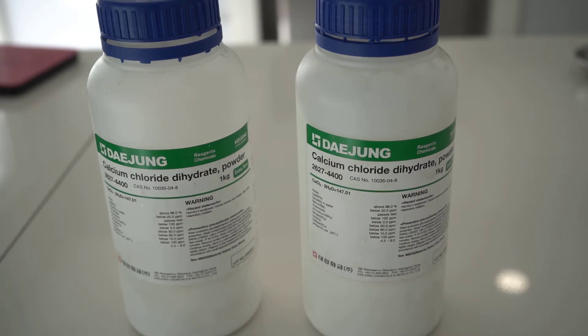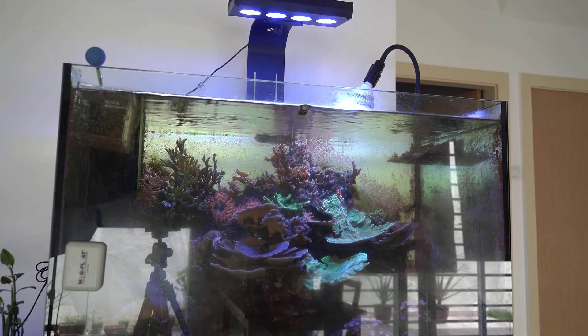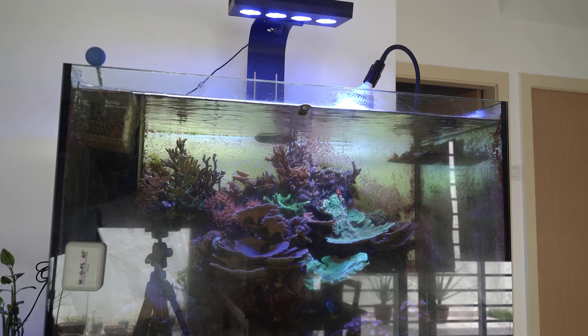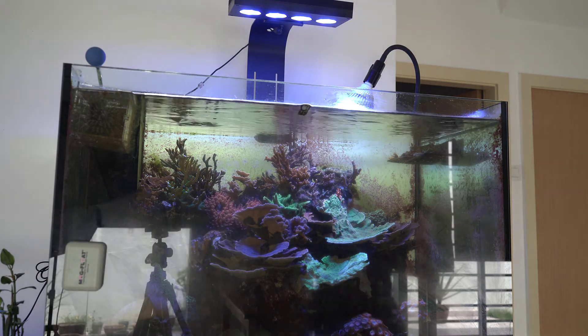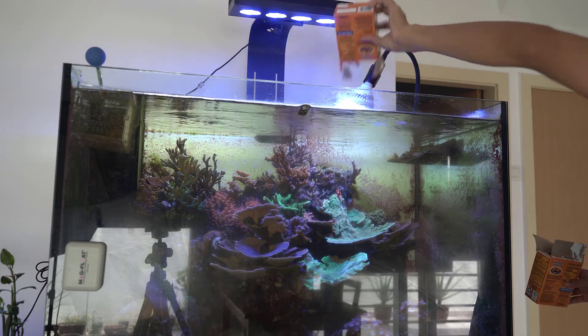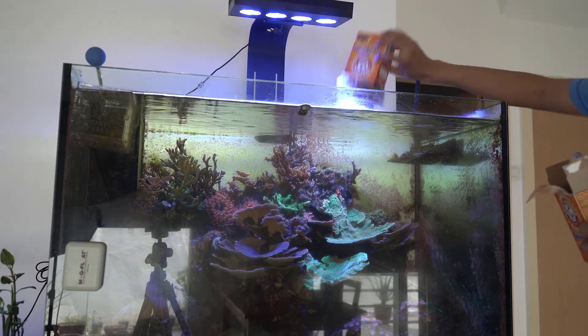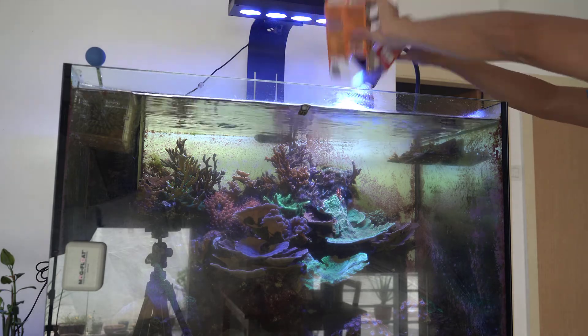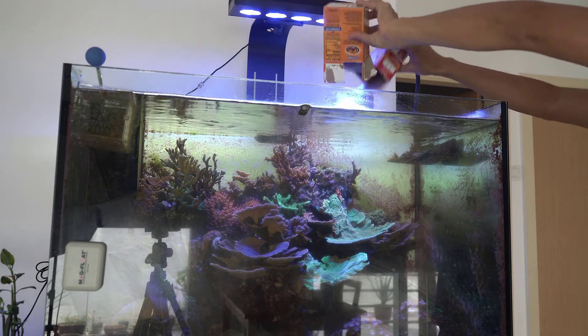Hello, what's up guys! Today we will be dosing calcium chloride to increase the calcium level in our reef tank. Calcium chloride is a cheaper way to replenish calcium in your reef tank, especially if you do not do any water changes.